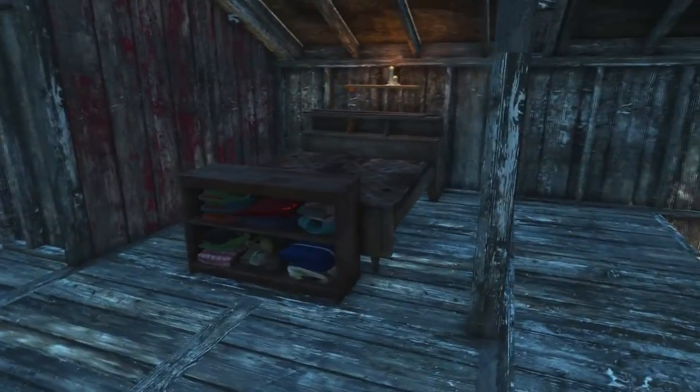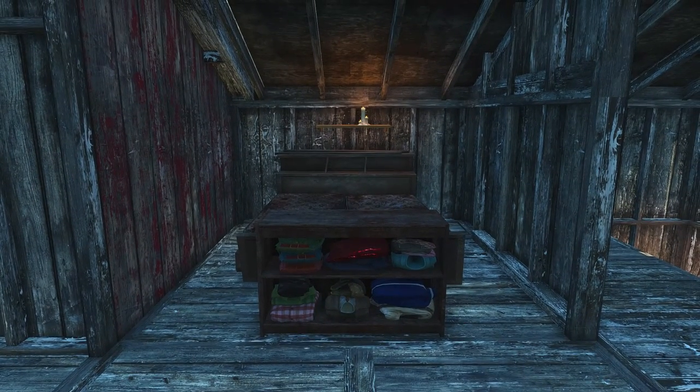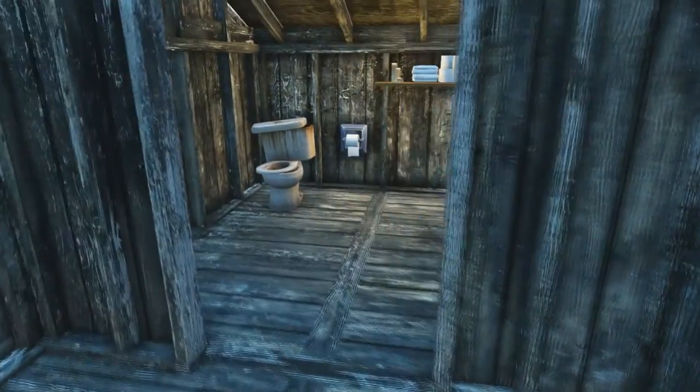Going upstairs, we have their room — they have their bed as well as some shelves for their clothes, and candles for lighting again. In this house there is no electricity; they only connect electricity for a little bit for the TV and the radio downstairs.